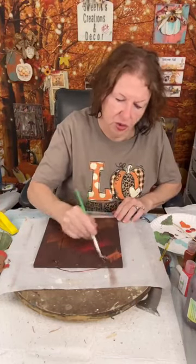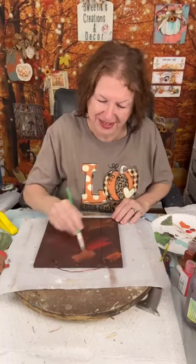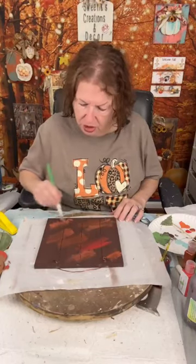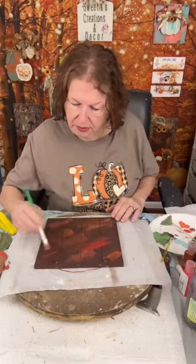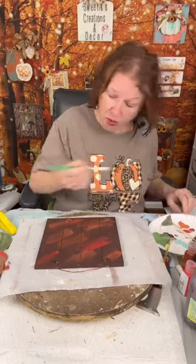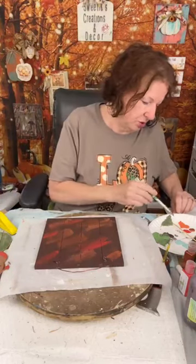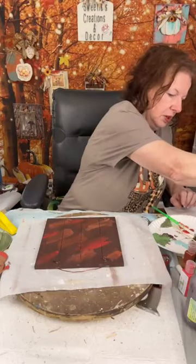I've just been playing with some different things this morning — my mind changed on what I wanted to do. Just take a little bit and put it in some different places. When we chip this off you're going to have some different colors in the background. Now I'm taking a little bit of the Papaya and doing the same — doesn't have to be anything perfect at all. You could also add a different texture or leave it off completely, totally up to you.